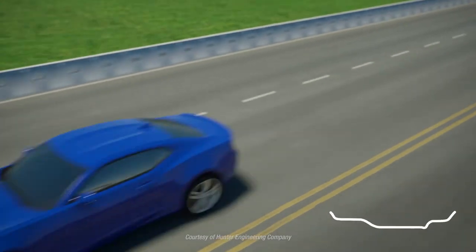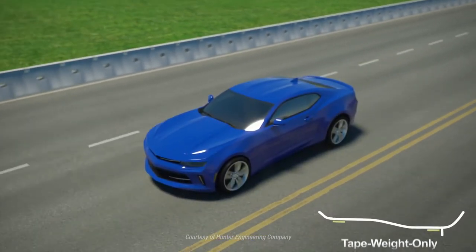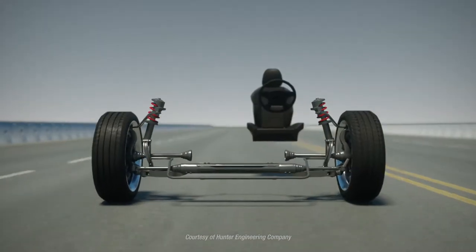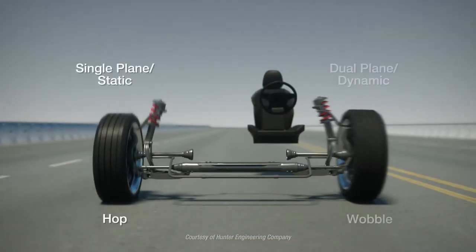Today's wheels and tires bring new challenges. The proliferation of much larger, wider, tape-weight-only style wheels poses problems for traditional dynamic balancing. Traditional balancers place equal emphasis on single-plane hop and dual-plane wobble forces.